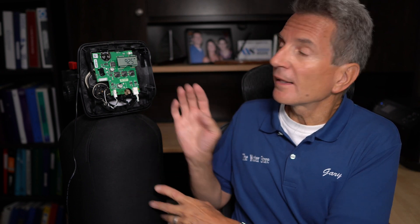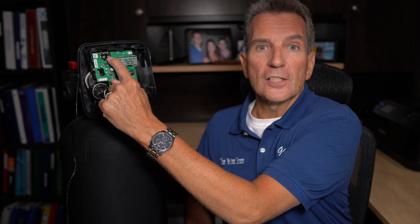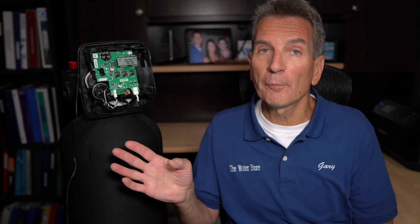The older versions of the three-button valves were a fair amount different than this version. One of the big differences is the battery backup up here. The older three-button valves did not have battery backup, so whenever the power went off — even for just a few seconds — you had to reset the time every time, which was a huge pain.